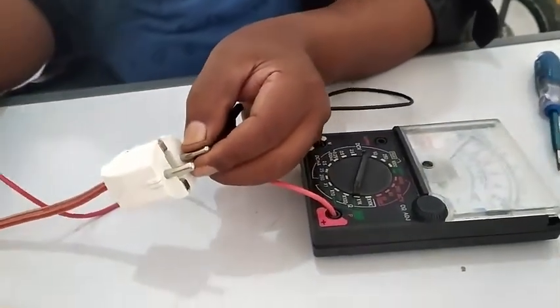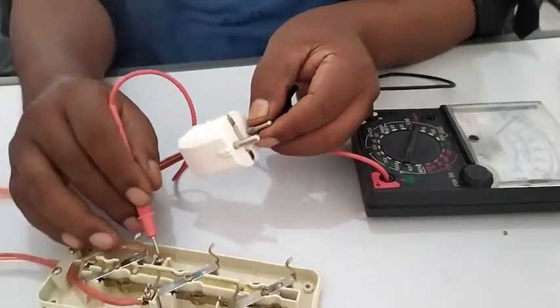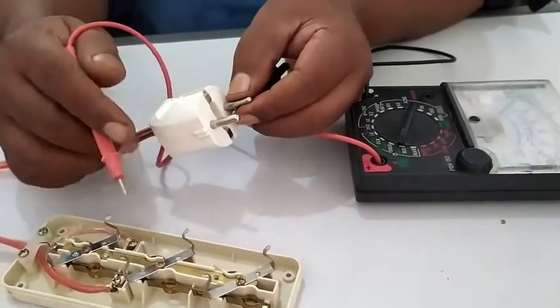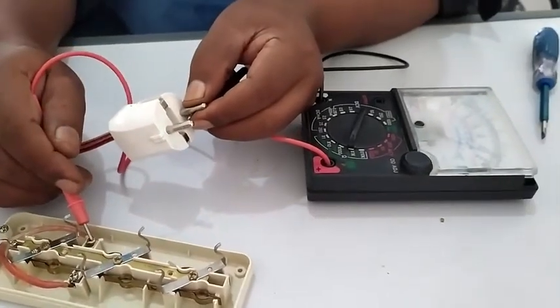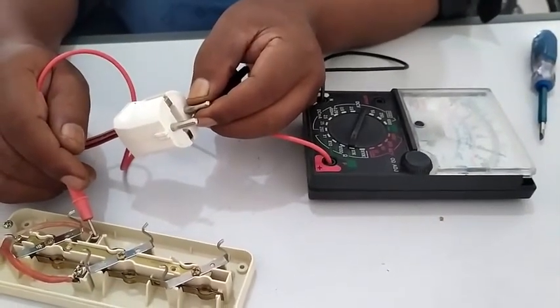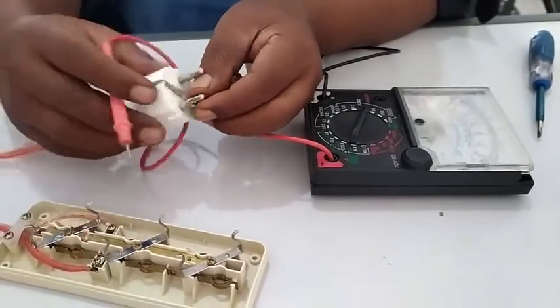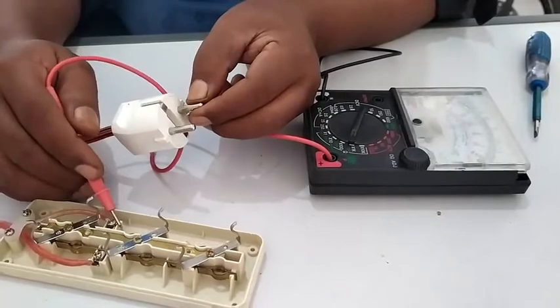Selanjutnya kita cari kabel yang mana yang tidak connect ya. Ini kabel yang warna putihnya — coba cek. Nah ini kabel warna putihnya connect ya, coba cek sekali lagi, kabel putihnya connect ya.